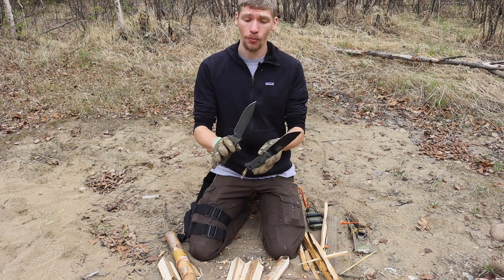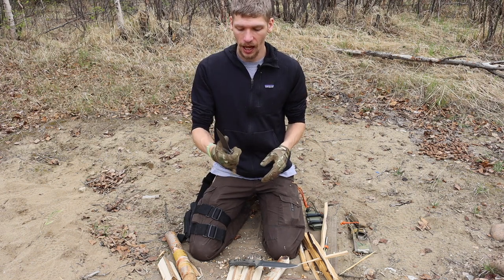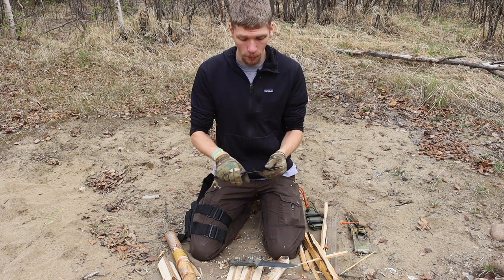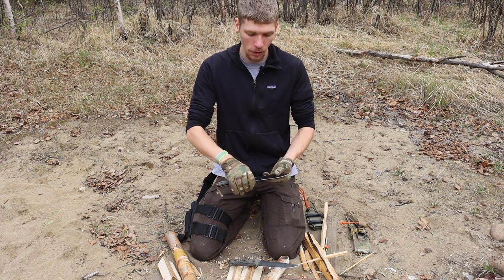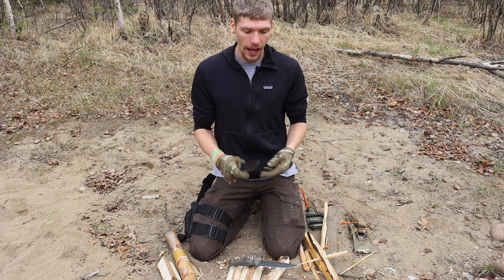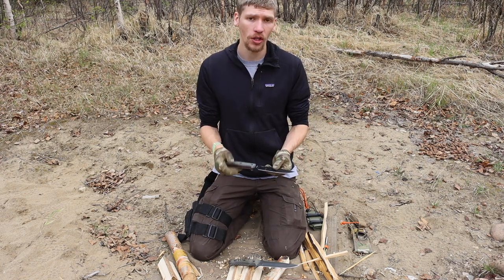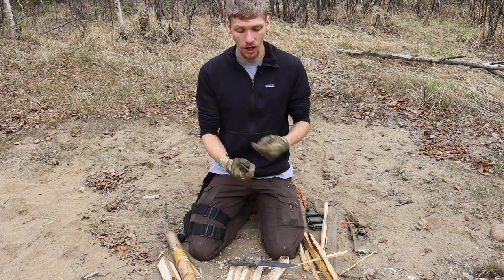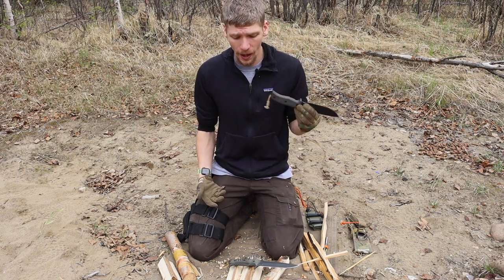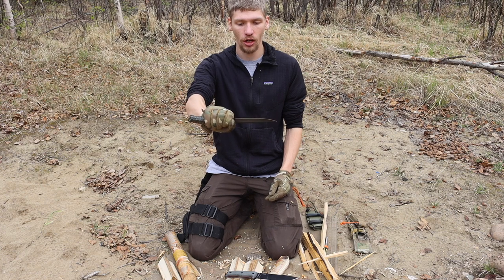It's probably not a huge surprise given how similar it is to the Pacific, but the overall size and blade length are really great. This just-over-six-inch blade length isn't necessarily the best for bushcrafting, though it can be pushed into that role especially by choking up on the blade. Overall it's a really great survival blade length — small enough that you're likely to carry it, large enough to handle a wide variety of tasks, and tough enough to handle just about anything you throw at it.